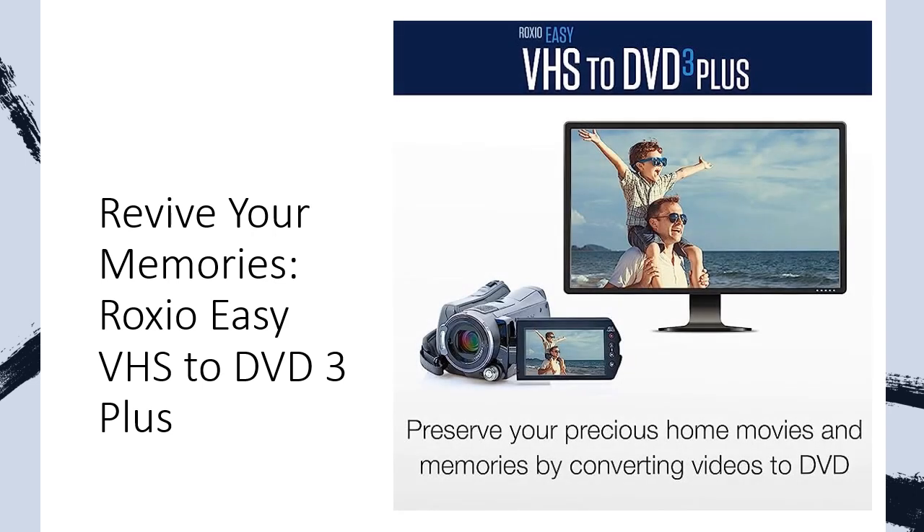Struggling to find a reliable way to capture analog video directly from your camcorder or VCR? Look no further. Roxio Easy VHS to DVD 3 Plus provides a hassle-free solution, allowing you to capture and preserve your cherished memories effortlessly. Don't let your precious moments fade away — preserve them for future generations to enjoy.